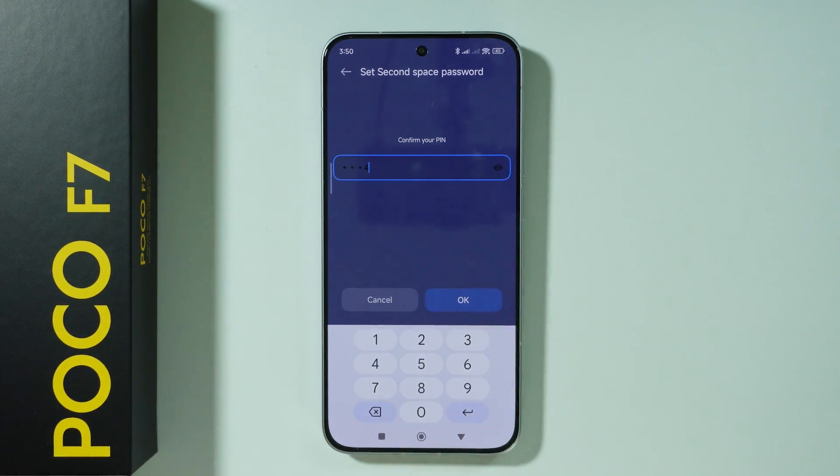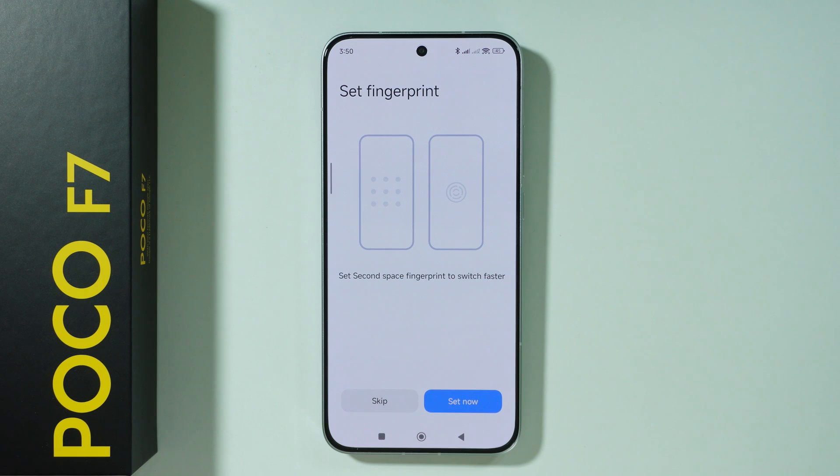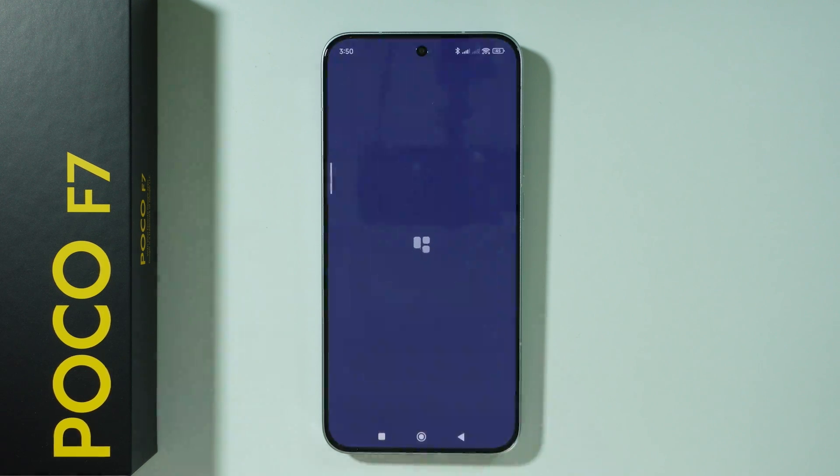Then once again, enter the password and press OK. You can also set up the fingerprint, but I'm going to skip that. And that's pretty much it.